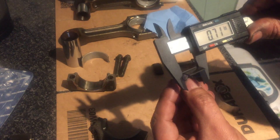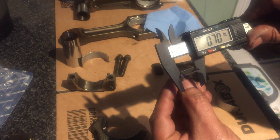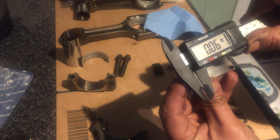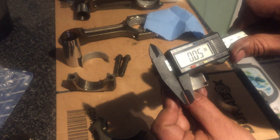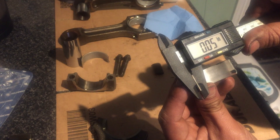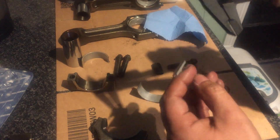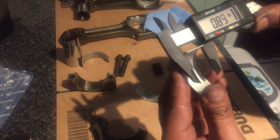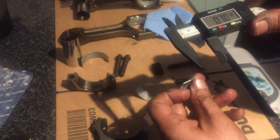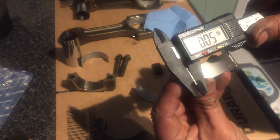So I measured the original, which is 0.70 inches - that's the width. I then measured the thickness, which should be 0.05 inch. So it's 0.05 inch. The new ones are double checked: 0.70 inches, the same, and then we measure the thickness which should be 0.05 - which it is.